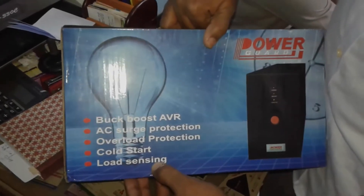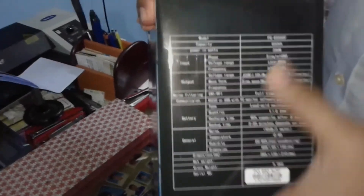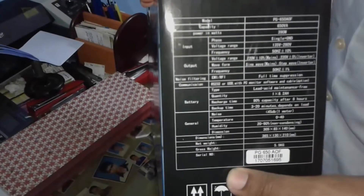Load Sensing is also included. We have something we are working on so we can see the special features.